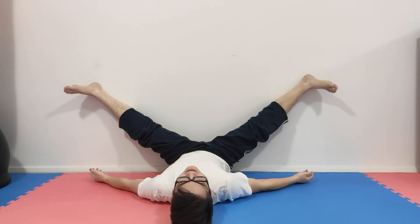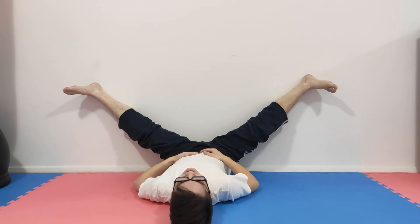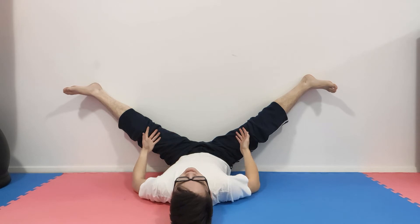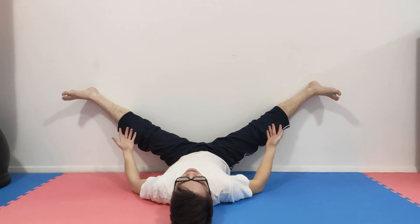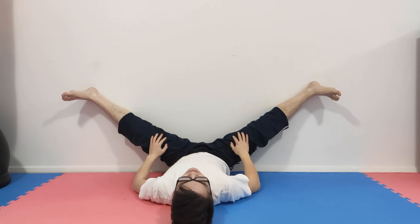For this stretch, all you need is a wall and a floor at 90 degrees to each other, which is hopefully every floor and wall in your house. All you've got to do is put your legs up against it and spread them and gravity will do the rest. In this stretch you just sit here for 5 or 10 minutes, think calm thoughts and try to relax. When your legs get comfortable in one position, just try to inch another millimeter over and keep progressing for the full 5 or 10 minutes.